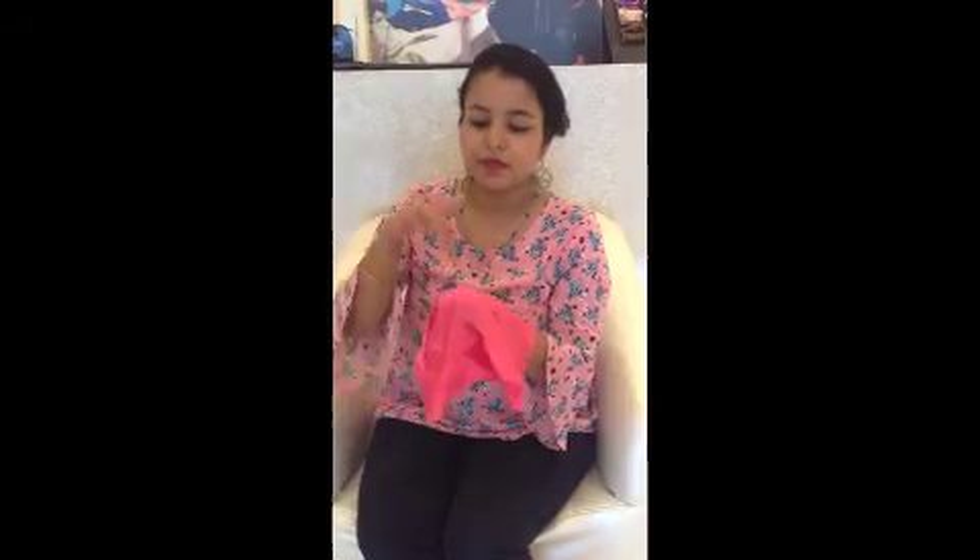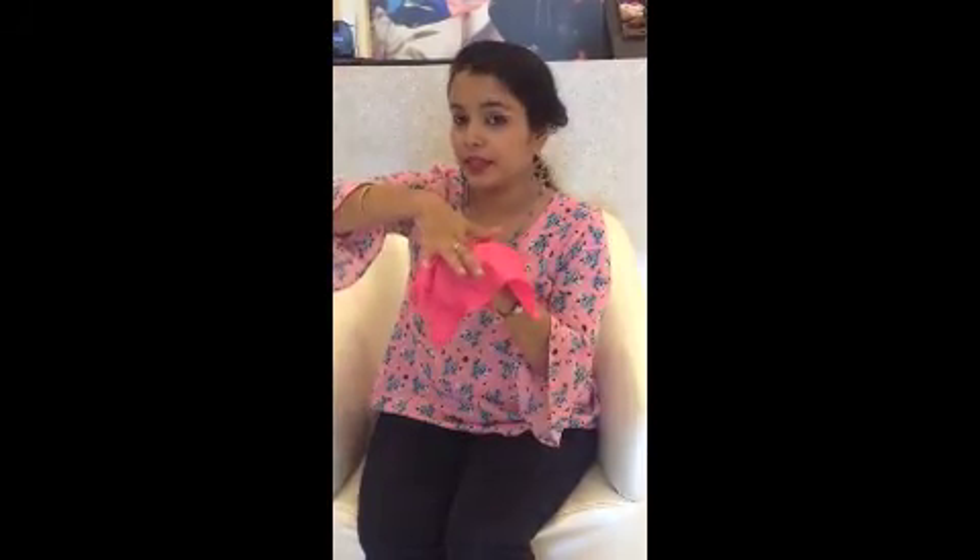I'll take this pocket square, make my hand like this, and put one finger like this. You need to hold it from behind, and then just gently lift it up. Very easy. And you have a nice rose over here. All you have to do is put it in your pocket and it will look like this — a flower. This is a very basic and simple pocket square styling.